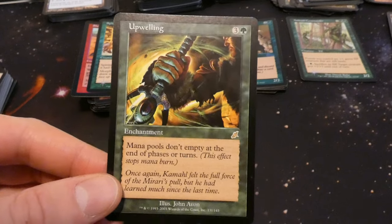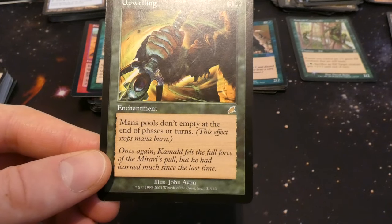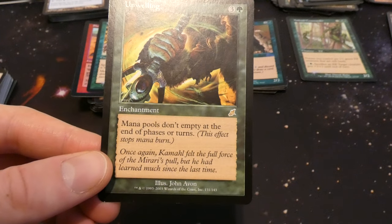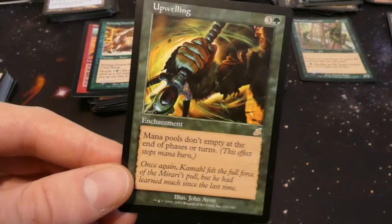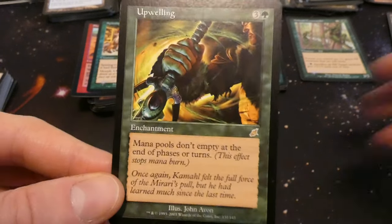Got Upwelling — three and a green enchantment: mana pools don't empty at the end of phases or turns. So all your mana stays there — if you tap three mana one turn, next turn tap it again you have six. By John Avon, very cool. Though I think that works for opponents too.